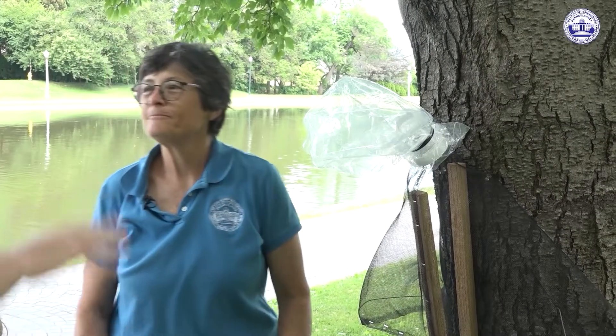Once they're in the bag and you have them trapped, what do you do? Throw them out. They will probably be dead when you take them out of the bag. If they're not, crush them. And you could compost them.